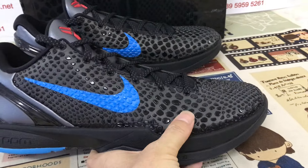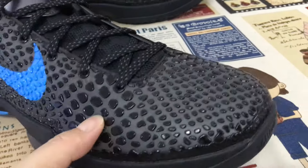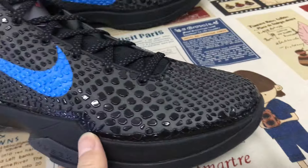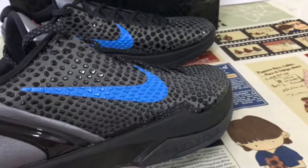You can see the shoes feature black and blue color. All upper made of all black color with the black Phantom scales. Both check — it's a blue color.